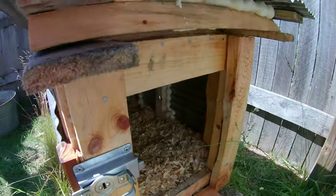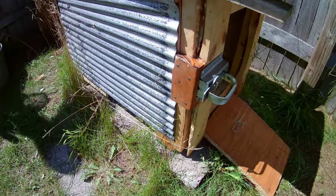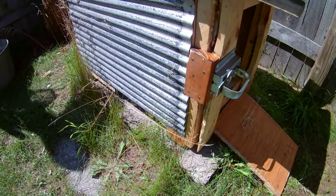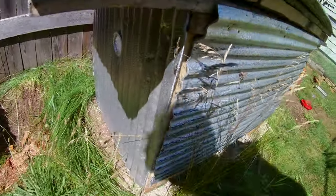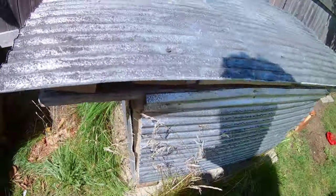Here's an inside view. The bottom is a micro pallet that had an old motor on it — heavy-duty. I started with that as my base, which elevates the coop off the ground for good airflow. There's also an air vent installed, which is a recycled house eave vent.